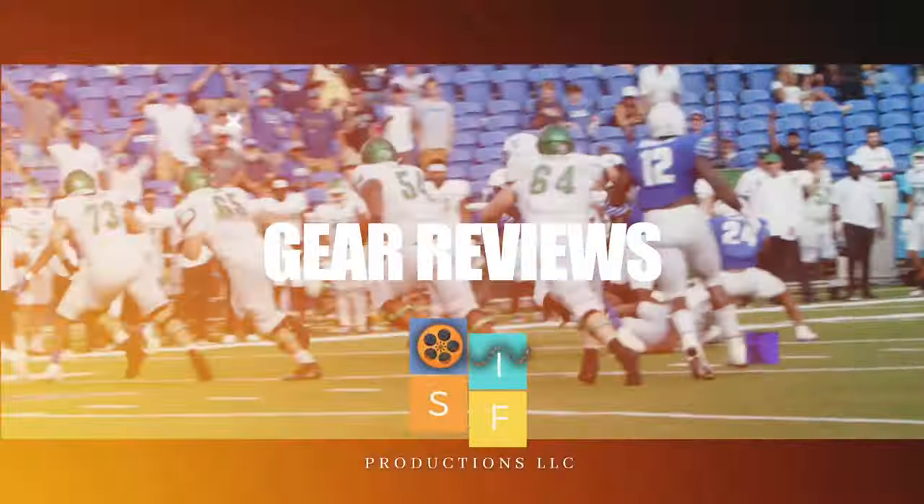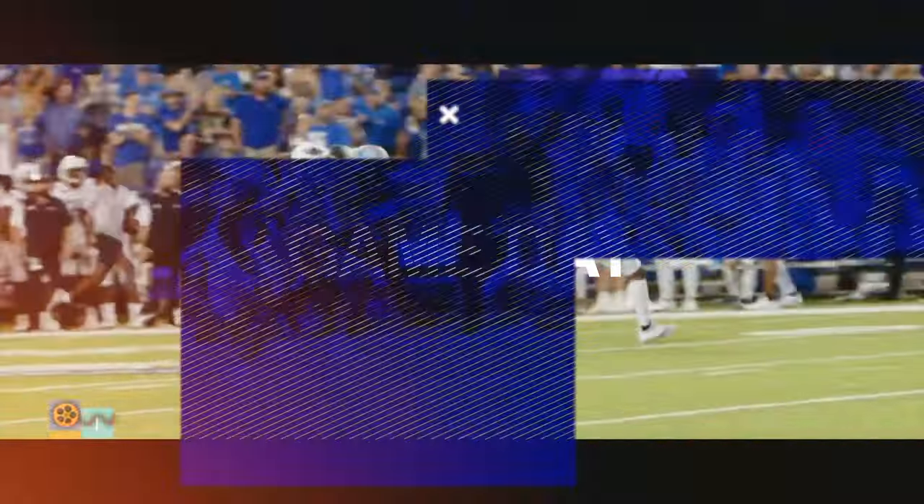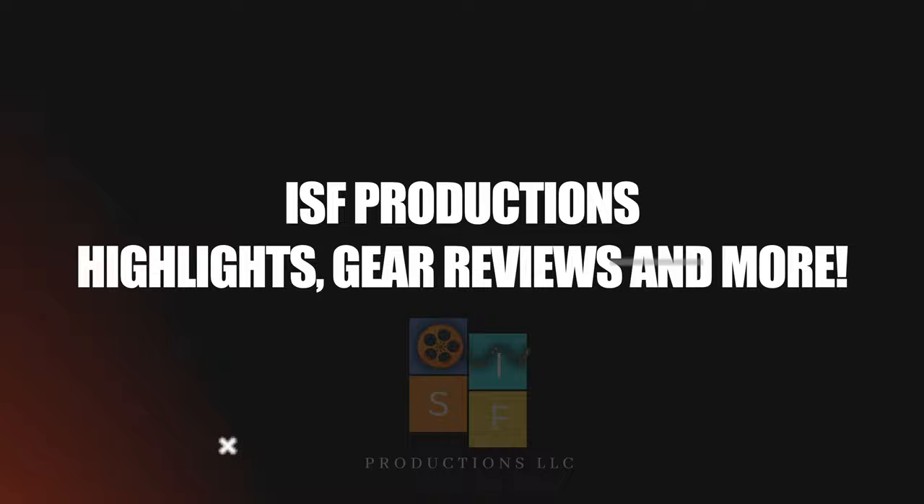Hi, I'm Cassius of ISF Productions. I'm a sports cinematographer, and this is my rig. I currently shoot football and basketball for Memphis Tigers in Memphis, Tennessee.